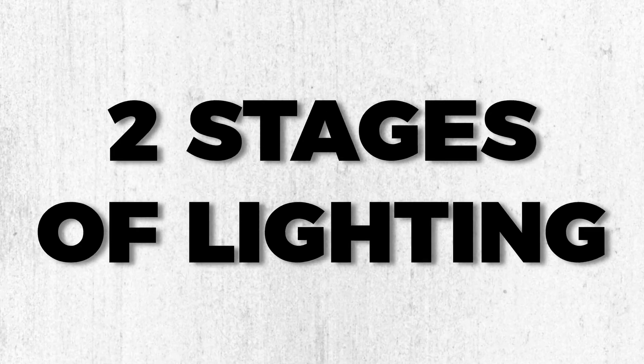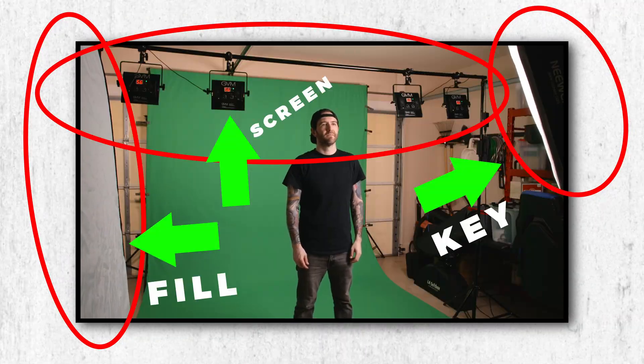Now, in order to set up the most proper green screening environment possible, you're going to need two stages of lighting — one lighting setup for the talent, and another separate lighting setup for the green screen itself.